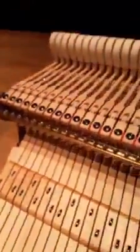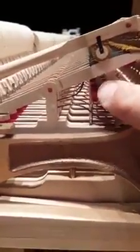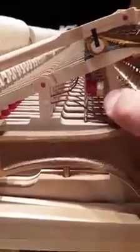The next operation is to check the repetition springs. From the side, you can see what we call a butterfly spring in the business. It starts at the back of the jack, goes into a little hole, then coils around in the middle, and goes up under the underside of the balancer. The top part regulates the jack moving forward and back, and the bottom part regulates the balancer moving up and down.